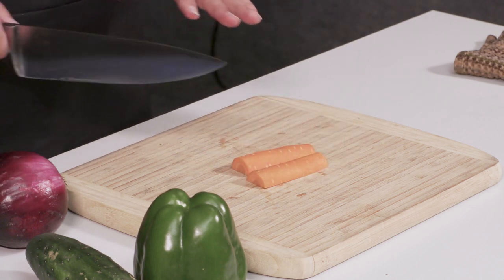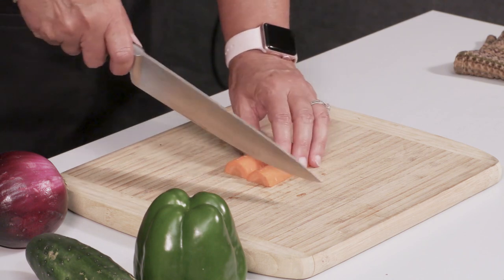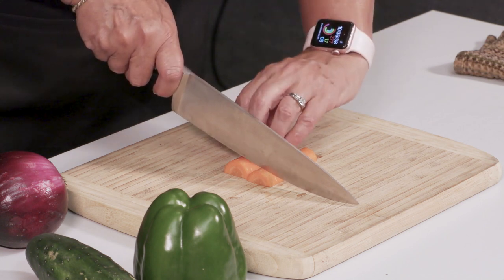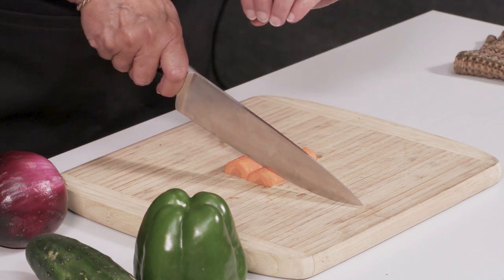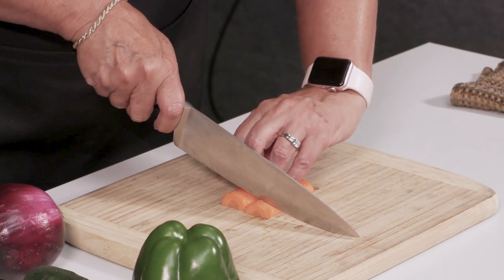So if you have anything like a cucumber, or a zucchini, or a carrot, you now have a flat surface. When you're chopping, you will put your fingers rounded underneath so that they're up against the knife, and your thumb is not going to be out so that you're going to chop it off.